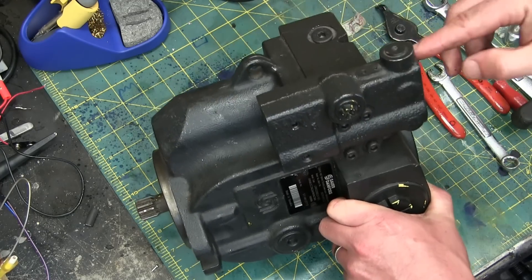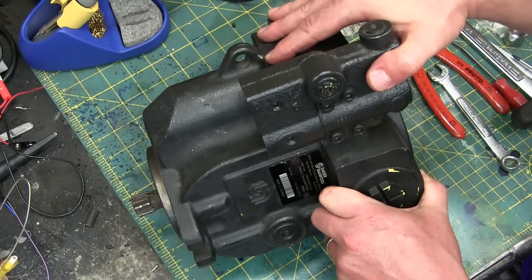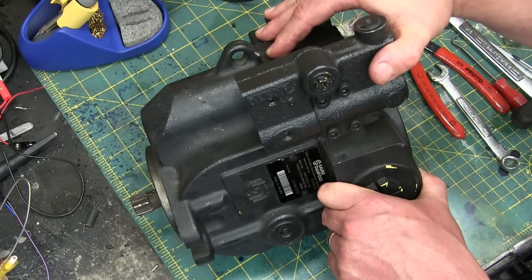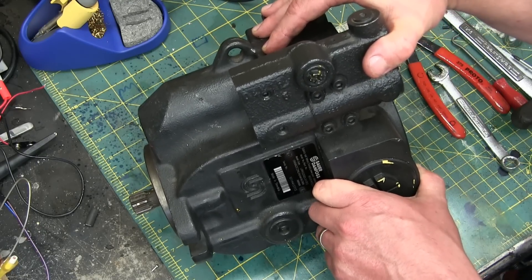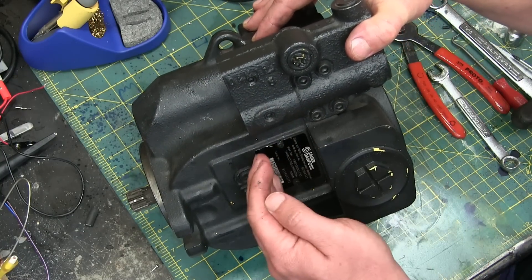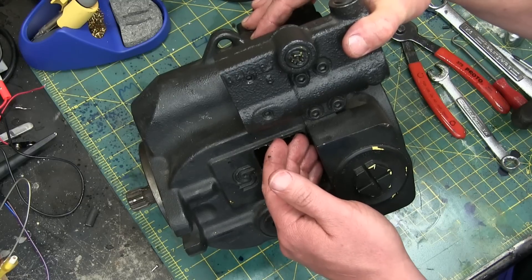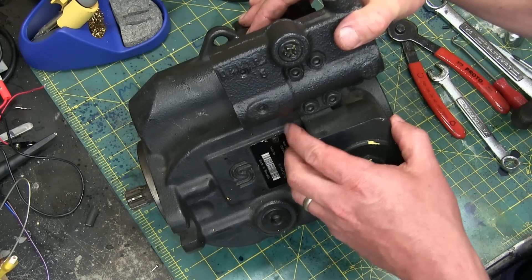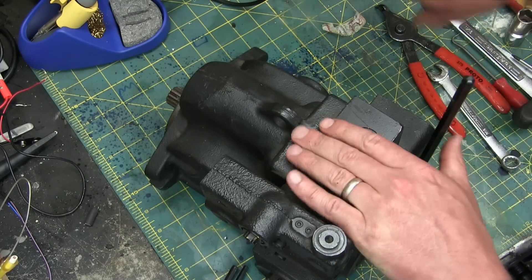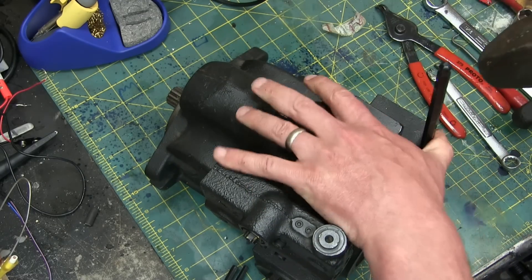The keen-eyed amongst us will note that this is a load sense, pressure compensated pump. We may or may not get to that — it's the control system. Essentially, the control system controls the swash plate servo. The lingo is half the battle — and I will remind you that all words are made up.